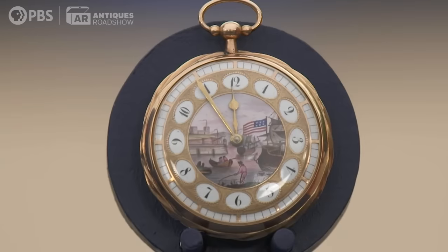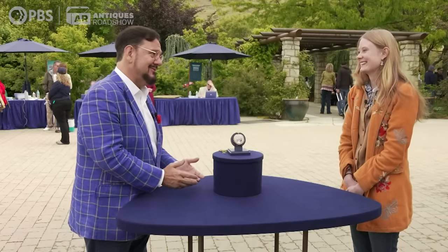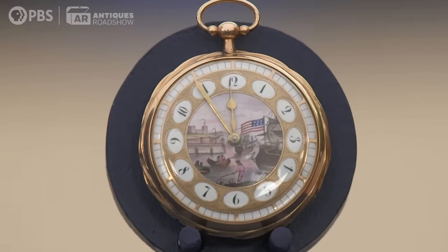Musical watches are quite rare. You told me you didn't even know it was musical, and you were just playing with it maybe yesterday, and you heard music go off on it. The watch was made in France.